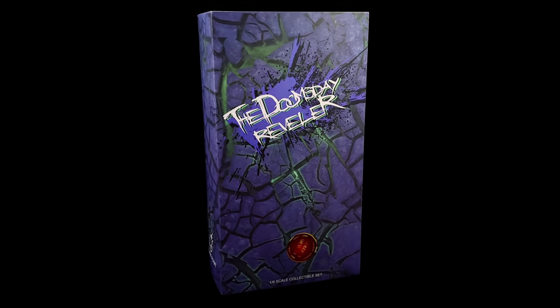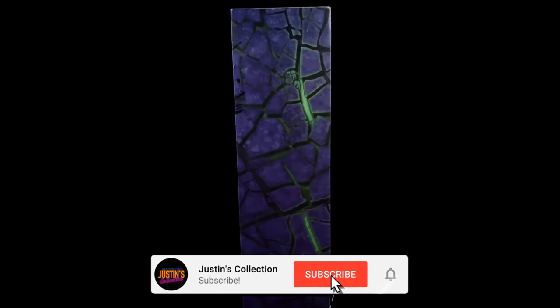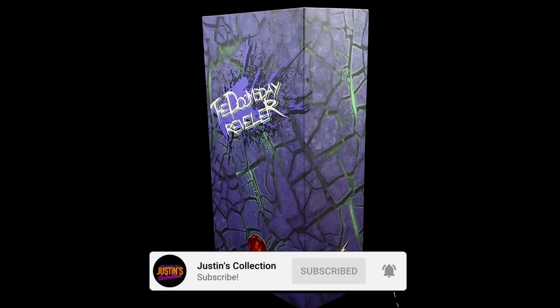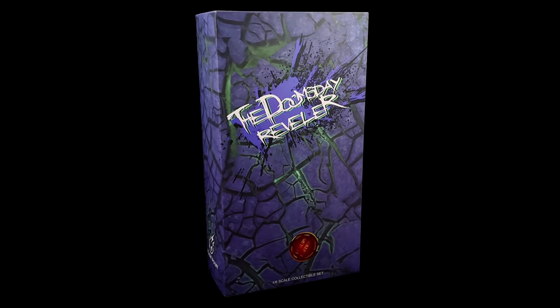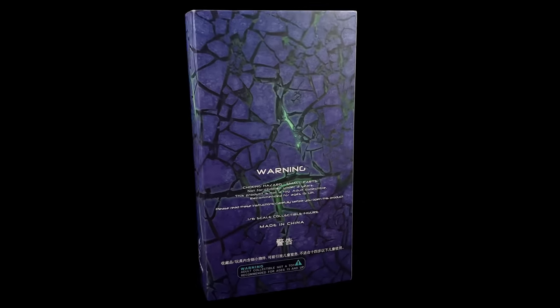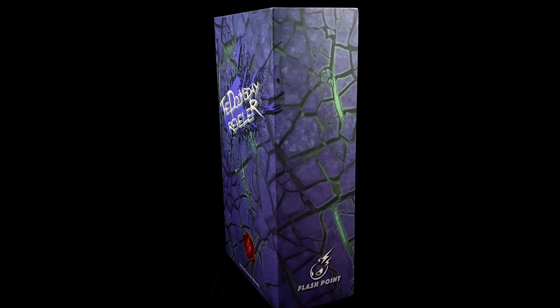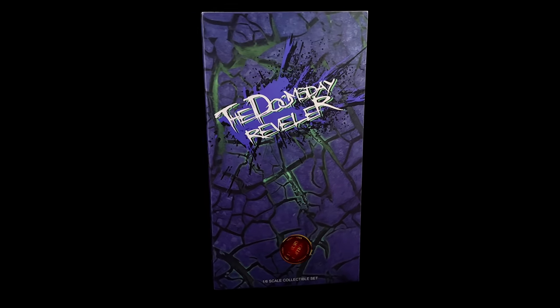Hello ladies and gentlemen and welcome back to my channel for another third-party unlicensed 1/6 scale figure unboxing and review video. Today we are taking a look at none other than the Flashpoint Doomsday Reveler, aka Toysera's version of Jared Leto's Nightmare Joker from Zack Snyder's Justice League.